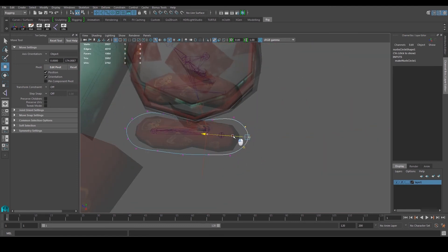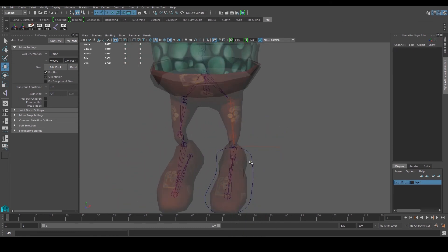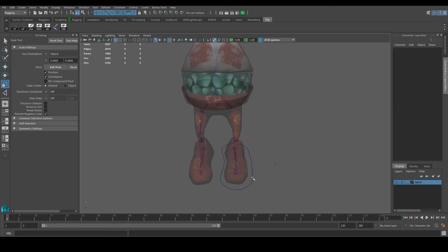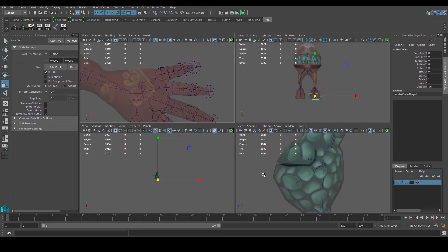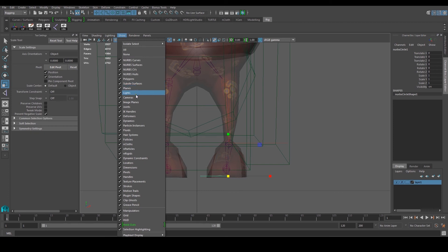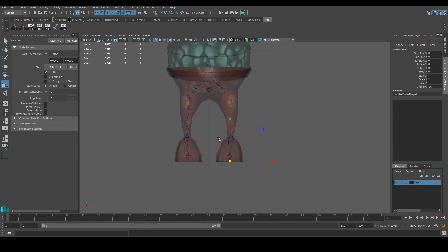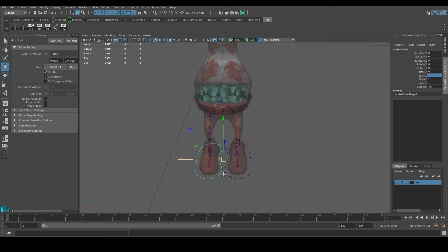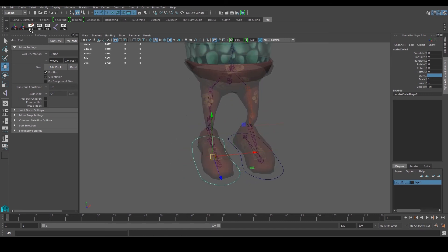Position the foot controller shape toward the bottom as well. Scale it a bit bigger so it's easier to select. Importantly, we need to freeze transformations, center the pivot, and delete history. Go to the front view, then hold D and X to snap the pivot point to the center. Control-D to duplicate, change scale X to minus one — it mirrors exactly to the other side. Then freeze transform, center pivot, and delete history on the duplicate as well.